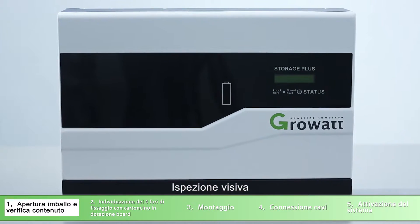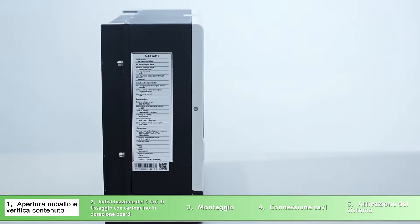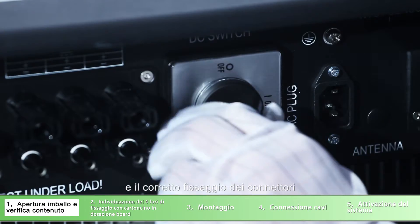Appearance inspection: first, check if there is any scratch. Second, check if the terminals are loose.